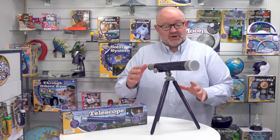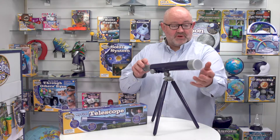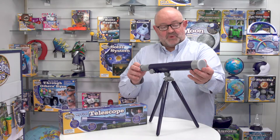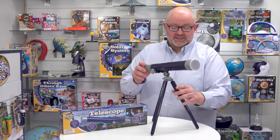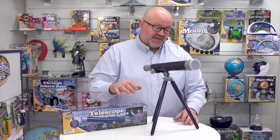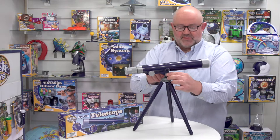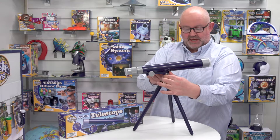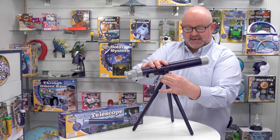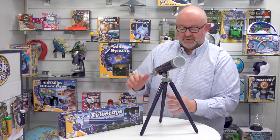When you get it out, it's actually in two parts — you've got the main body of the telescope, and you've got a lens cap or dust cap here and a cap at the other end to keep the lenses nice and clean. The tripod is a separate item which you simply screw onto the telescope, and you can see how it's moving quite freely, and then you can tighten it up to hold it in a specific position.